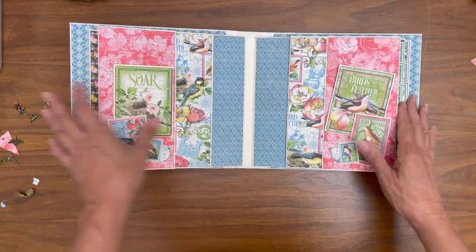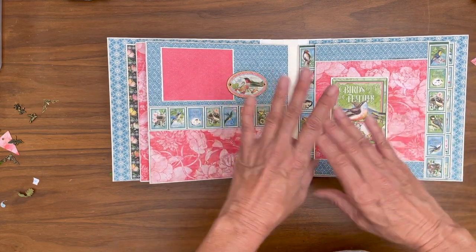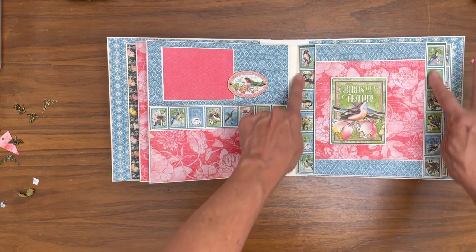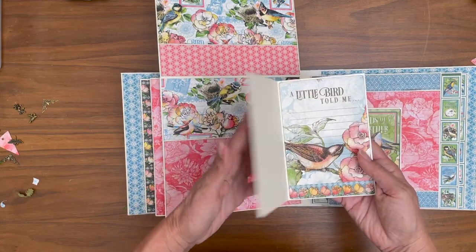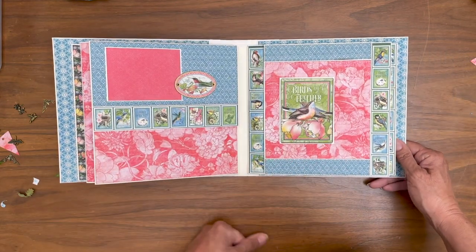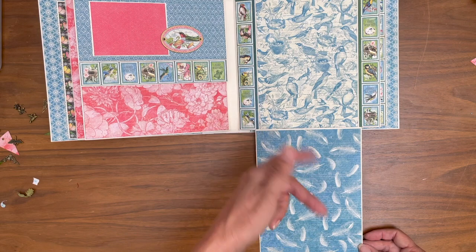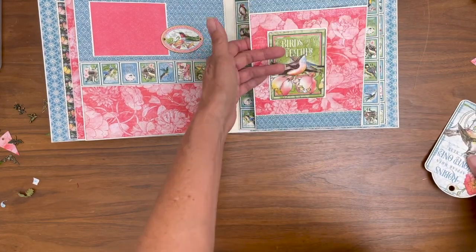Another large photo mat, and then this page — when I was building it I did not have these elements. When I started flipping through the pages and looking at them side by side, I thought this page looked too plain, so I added a small photo mat and a chipboard piece. Here are the stamps from the 12x12 collection pack so they're larger, and then there's also another large pocket. Here is a beautiful front and back of a large ephemera card, and this is a small ephemera card backed with cardstock.